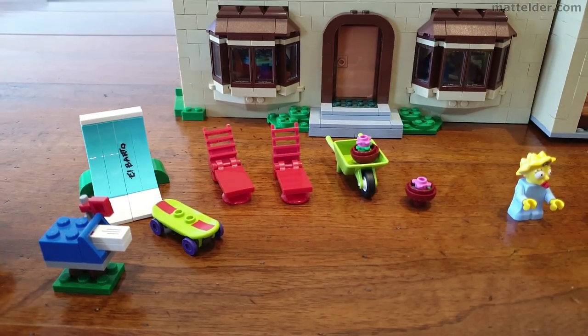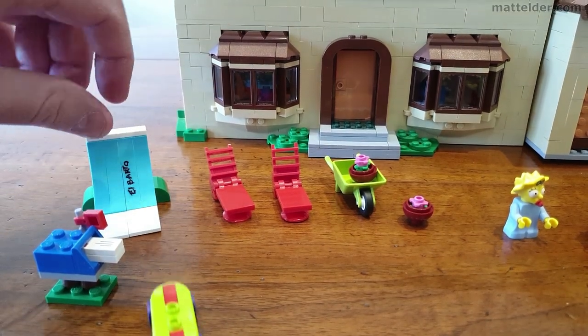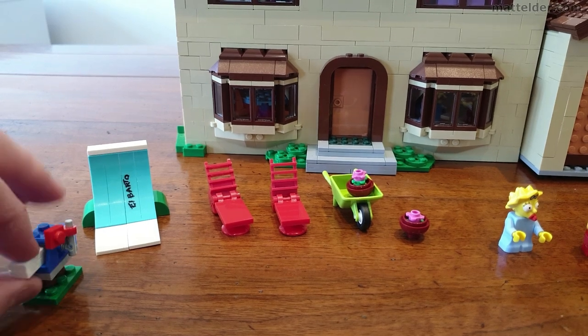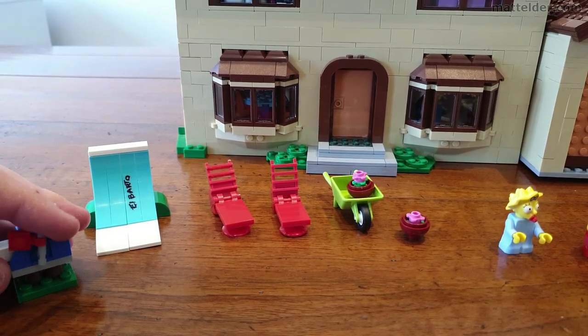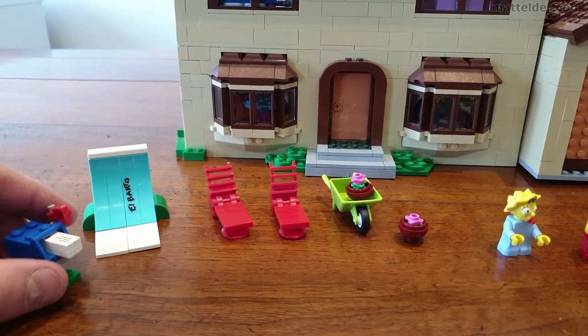A few other fun little accessories include the skateboard ramp — you can have the character on there and away it goes, a nice little funky build. And then also the mailbox, which has its mail that can come in and out, and you have a little bit of flexibility with those red tags using that little gun piece in there to indicate that mail has been delivered.